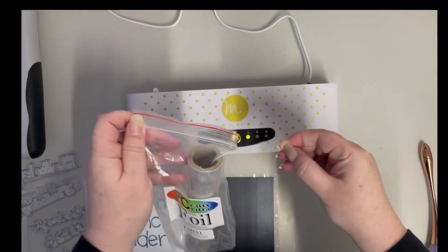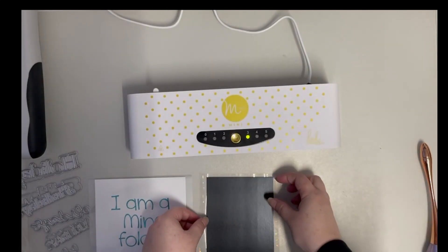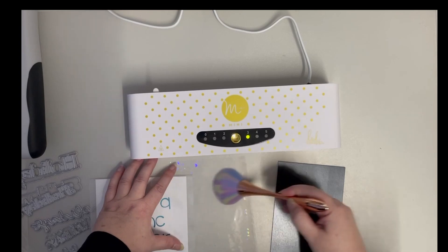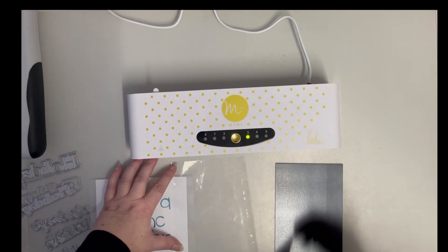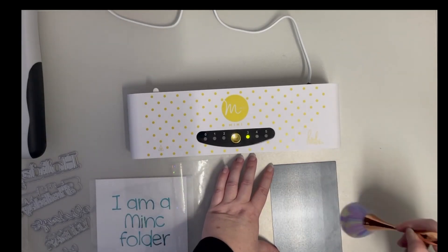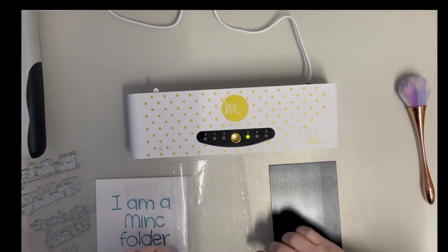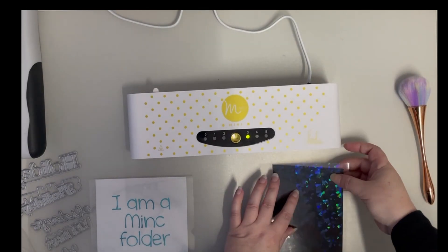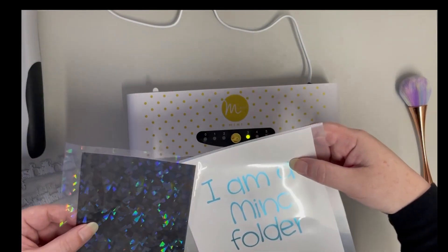You always put your foil away how it came, or at least somewhere that it's not going to collect any dust. I also give everything a bit of a dust off before I use it to make sure there's no debris, pet hair, or anything like that that could get between the foil and your toner — because that's the last thing you want.